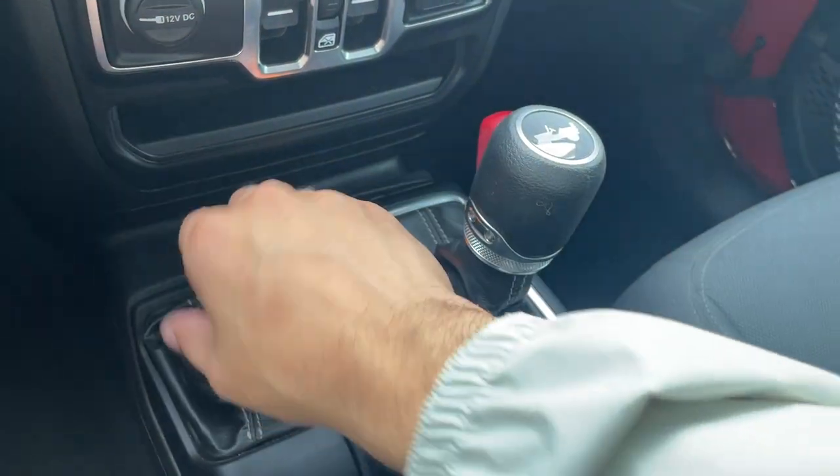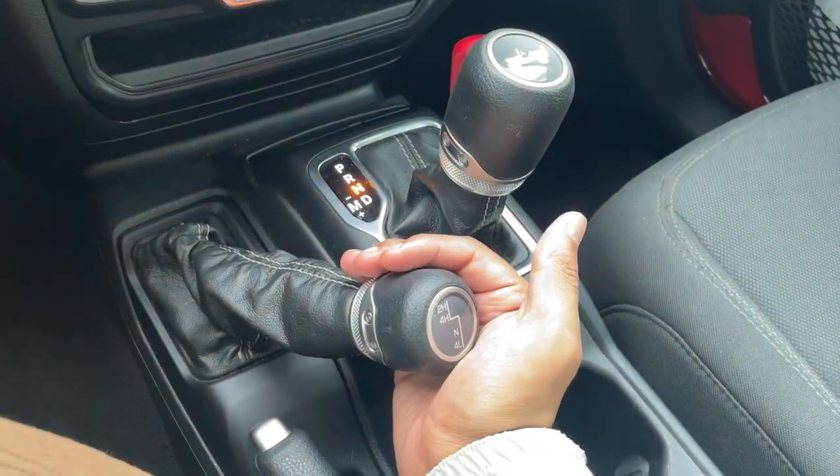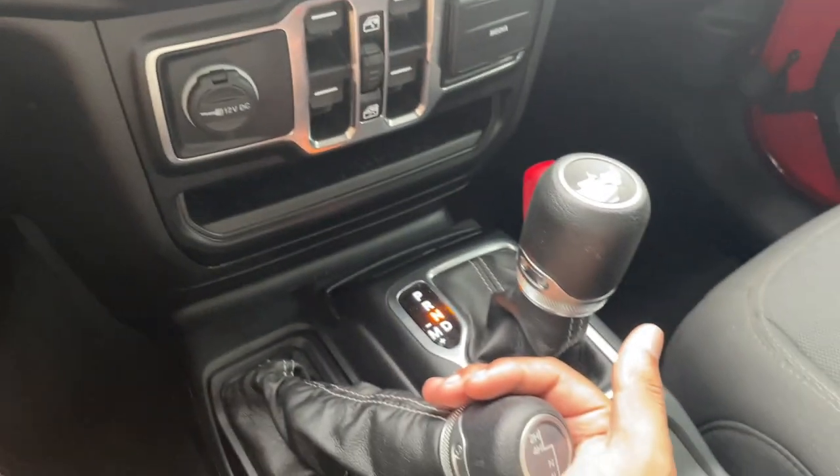Following the graphic on the lever, pull to the right and then pull down — that'll get you into four low. Looking at the dash, we are now in four low.